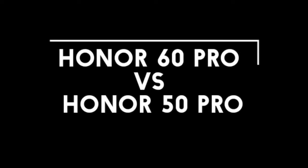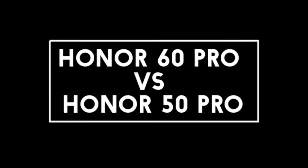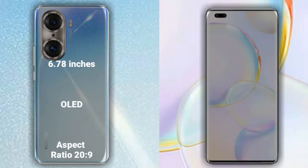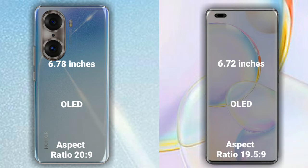I will compare the Honor 60 Pro with the Honor 50 Pro. Let's talk about the display. The Honor 60 Pro has a 6.78-inch Full HD OLED with an aspect ratio of 20:9, while the Honor 50 Pro has a 6.72-inch Full HD OLED with an aspect ratio of 20.5:9.